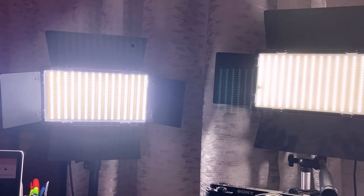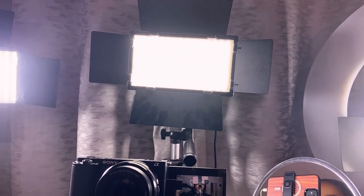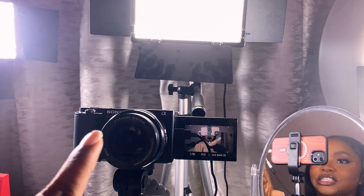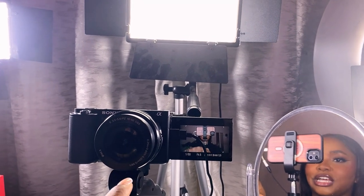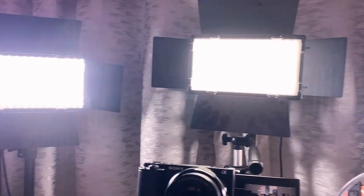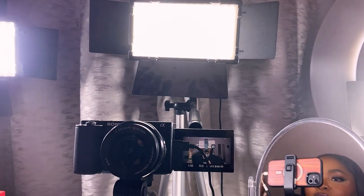With my current lighting setup I actually don't need this LED light right now because it's too bright to see. For my lighting setup, I'm making use of three LED light panels to record. This is my Sony ZV-E10 on the tripod stand I showed you. When it comes to lighting, I just want to show you so you're not confused.